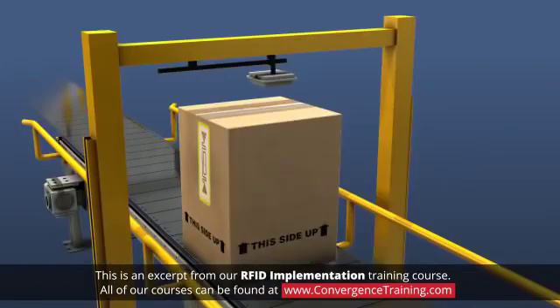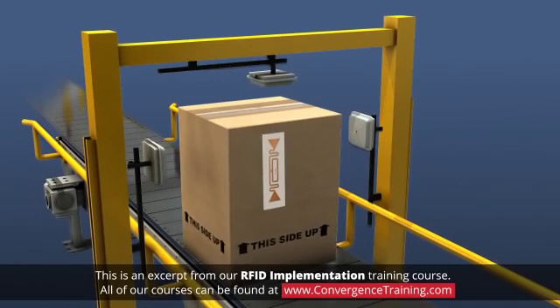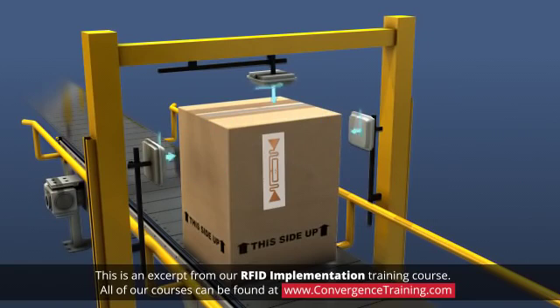When the orientation of the tagged products cannot be controlled or changed, the angle of the reader antenna can be changed. Other possible solutions are to use an antenna that is less sensitive to orientation, or use multiple antennas mounted at different angles relative to the read area. Merging multiple scans from antennas at different angles increases the chance of identifying all of the tags present.